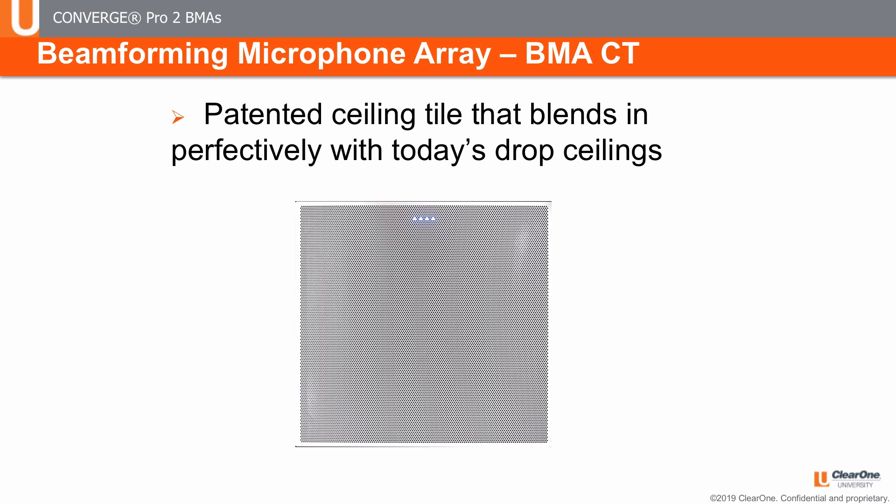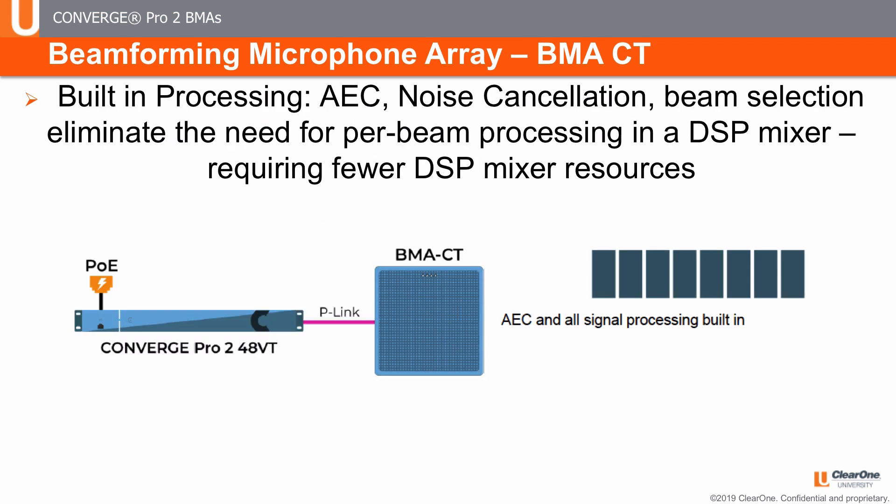The BMA-CT is a patented ceiling tile beamforming microarray. It blends in perfectly with today's drop ceilings. Because it has built-in processing, it eliminates the need for per-beam processing in a DSP mixer, meaning fewer DSP mixer resources are needed. That processing includes acoustic echo cancellation, noise cancellation, beam selection, auto level control, and filters. That is the same for both forms of the BMAs. The connection to the DSP mixer is with a simple CAT-5E or CAT-6 cable — very powerful.